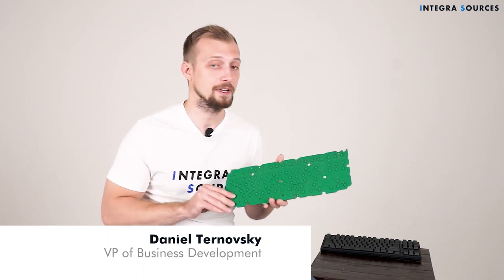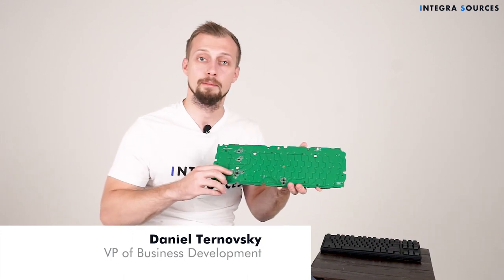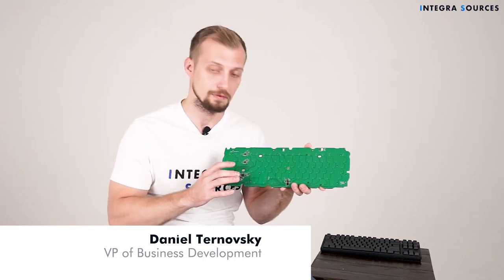So here is how the board looks like from both sides. Here at the bottom you can see the STM32F103 chip which we used in the project.